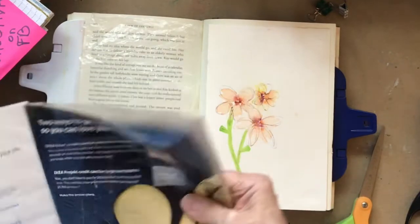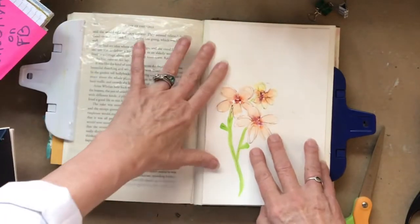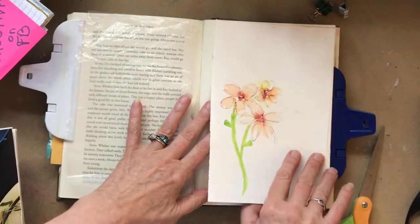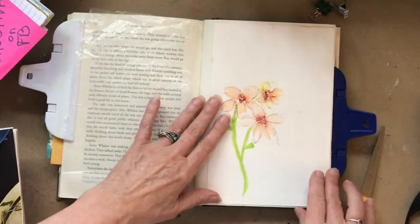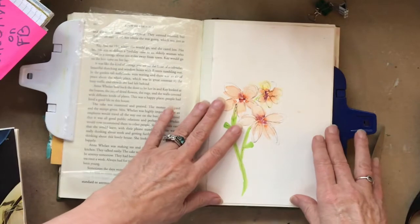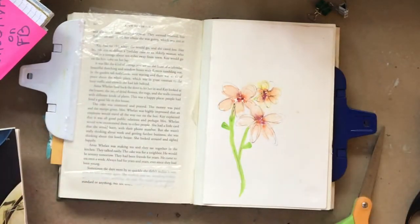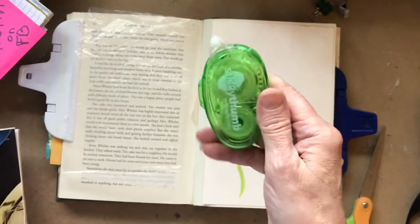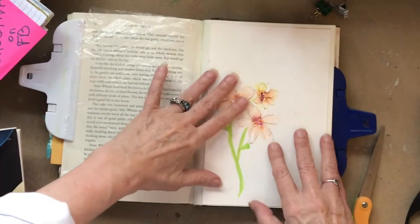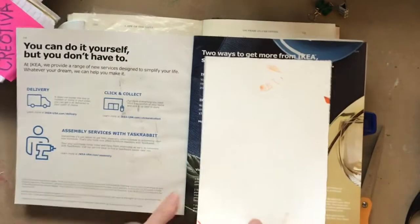I'm going to take my watercolor floral — those dip-dot flowers we did earlier — and glue that onto this page. You have a couple of options: you could make this a tip-in kind of page by just attaching it out on the sides using some of that polka-dotted tape we did, or you can glue it, or use a tape runner. You have some options there.